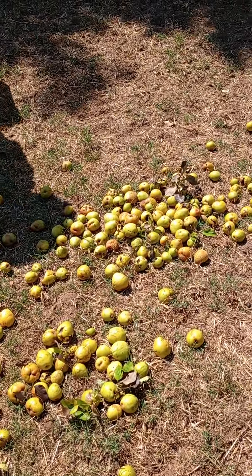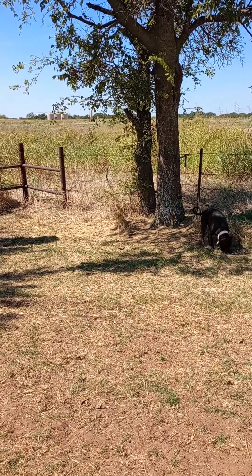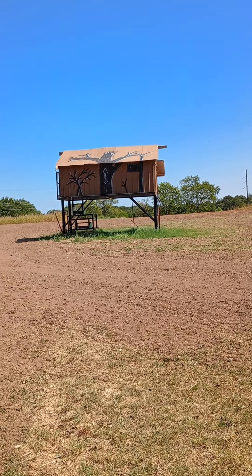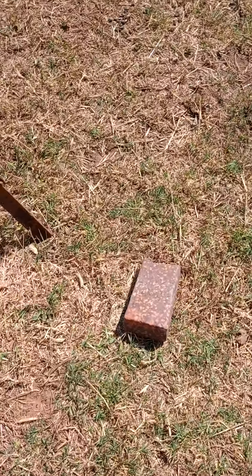They sure seem to be eating those apples — they've been loving them — so hopefully they'll love these pears too. We got our camera right over there facing back towards this way so we can see everything. Man, I can't wait for the rain. I am ready for that rain. We got a little licking block out here.